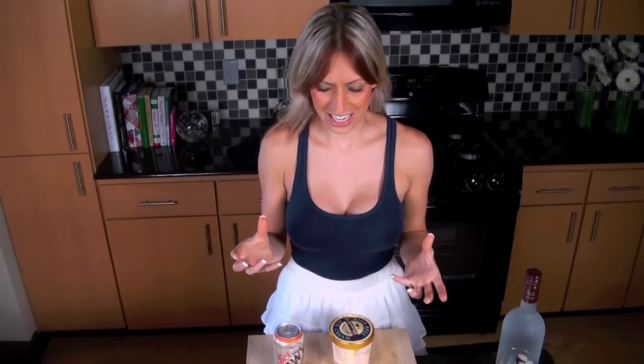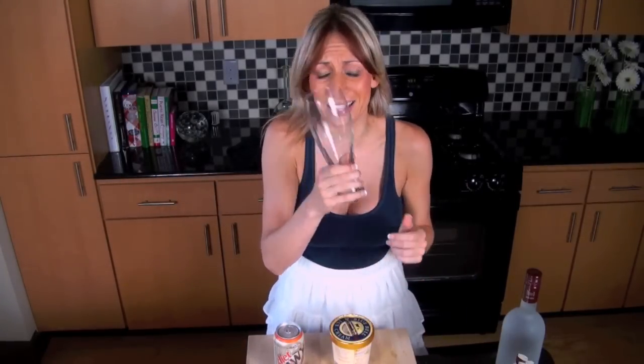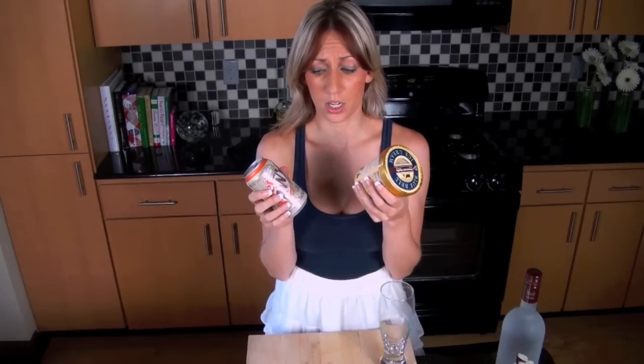You remember when you were like a kid, right, and you make ice cream floats with a big old glass, and you got some root beer, and you mix it with some ice cream. Well, that was then, and now I'm making the root beer float. We're going to keep root beer. Save that for later.